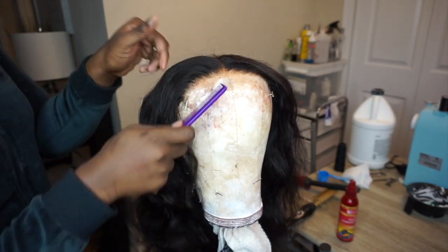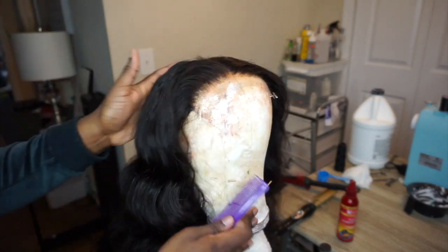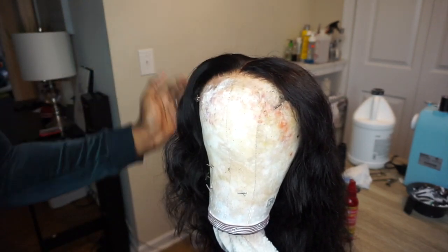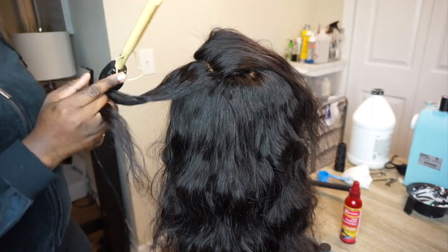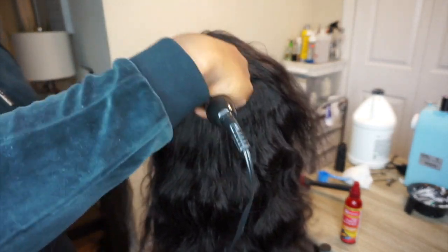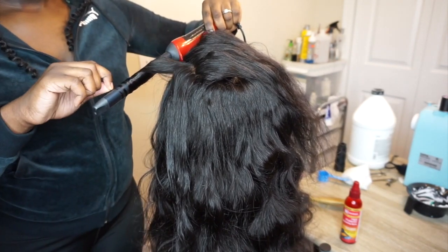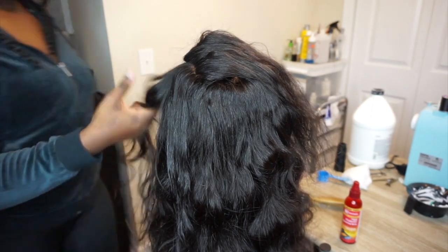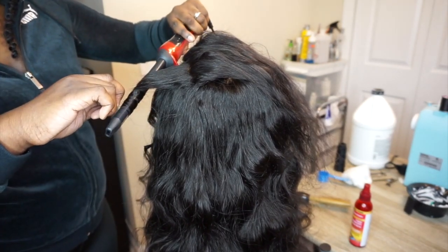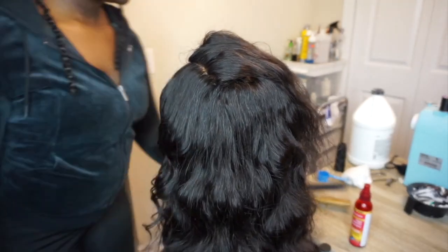Now I'm going to comb out the waves so it blends with the rest of the hair. On to the next side, I just complete the same process — spray, hot comb, curl. Now I'm going to comb out the waves.